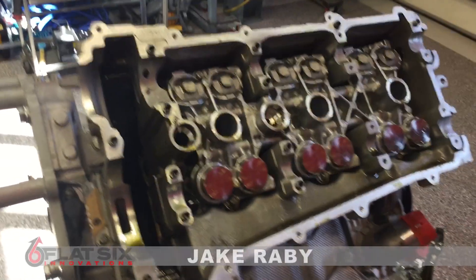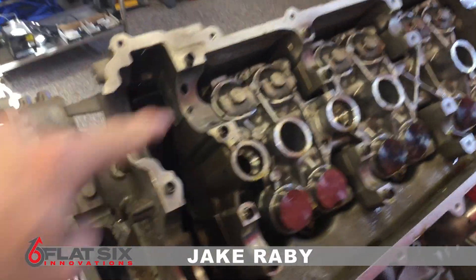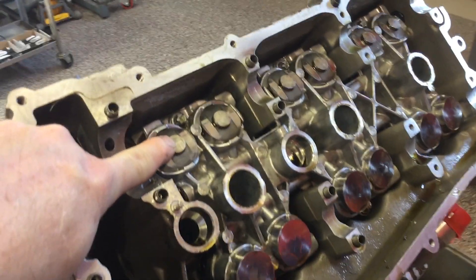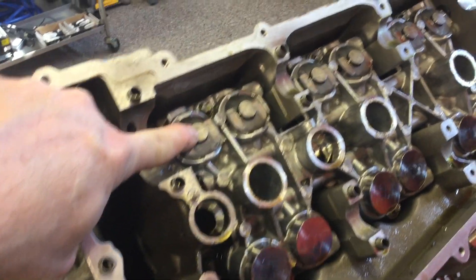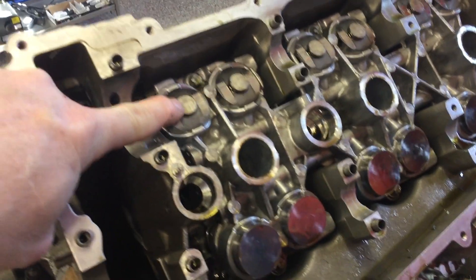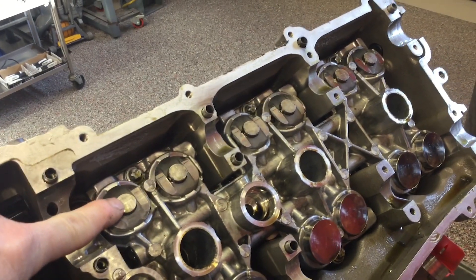This is the M97 engine that suffered the motor failure. As you can see here, if you're familiar with the way these intake lifters for the VarioCam Plus system are supposed to look, this center section, which rides on the small lobe of the camshaft, should be all the way down against the lifter. This should be flush — they should not be sticking up.